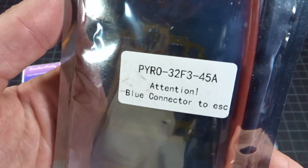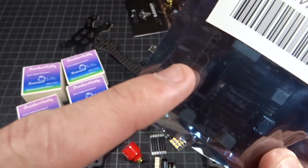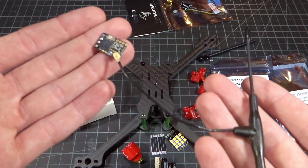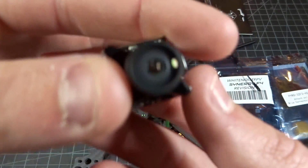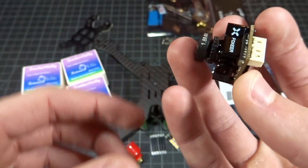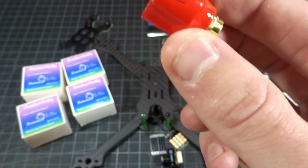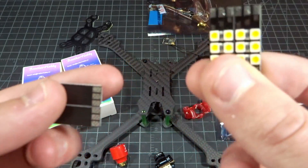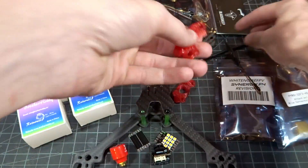For the ESC it's the Pyro Drone 4-in-1 45 amp 6S — the orange guy. The flight controller is the White Noise Synergy F4, which houses the receiver and the video transmitter on board — really really like that flight controller. For the receiver: Crossfire Nano with the Immortal T. For the video transmitter: the TBS Unify V3 5-volt, which is perfect since the Synergy gives it 5 volts and it does up to 800 milliwatts. Camera is the new Foxeer Predator Version 4 — really nice CMOS camera.